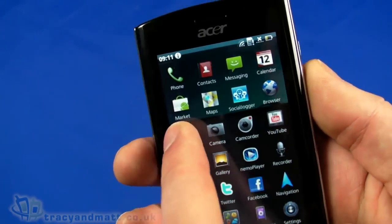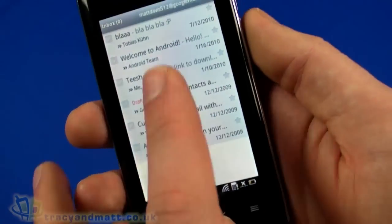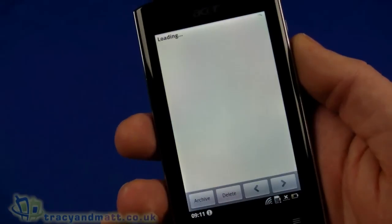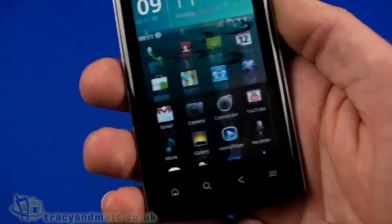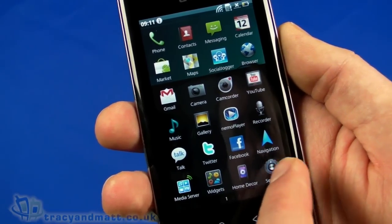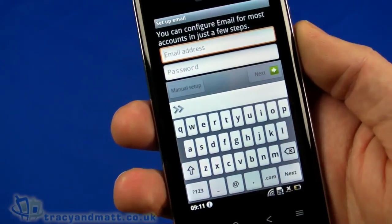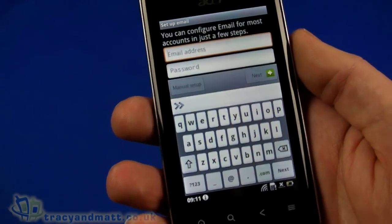It's all pretty straightforward. Let's have a quick look at Gmail — it's already brought down my messages because we signed in earlier, with all the welcome to Android messages already in there. There's also a Twitter app, and another icon for email where you can set up a regular email account supporting POP3, IMAP, and Exchange, which is pretty good.